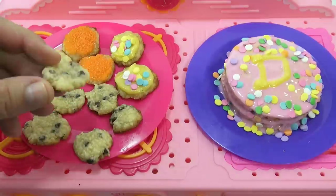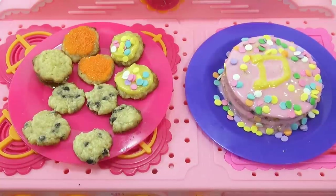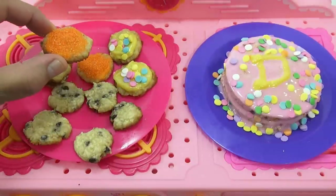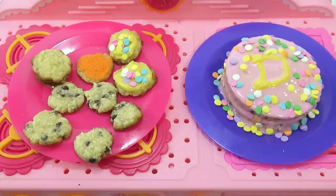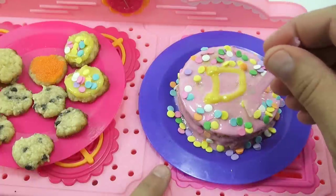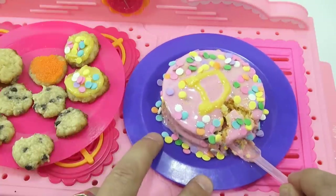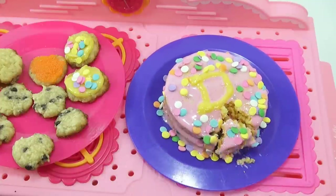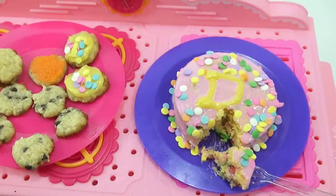Let me try a chocolate chip cookie — nice and brown on the bottom. They're nice and chewy with a little crisp from the bottom. Tasty! Now let me try one of the sugar cookies with orange sugar. That was one of the first ones so it's a little crispy on the bottom, but still good. Now I have to cut into my cake. Let's see what it looks like — sliding a piece out so you can see inside. That was tasty!